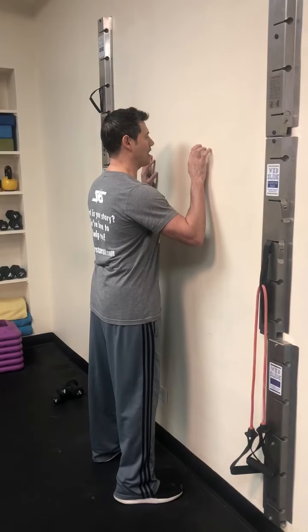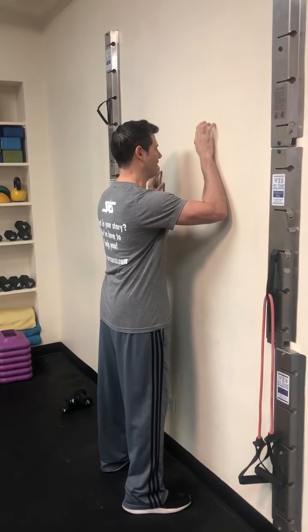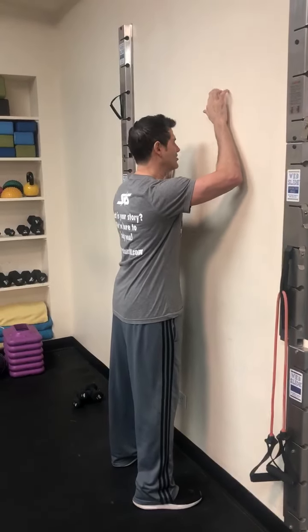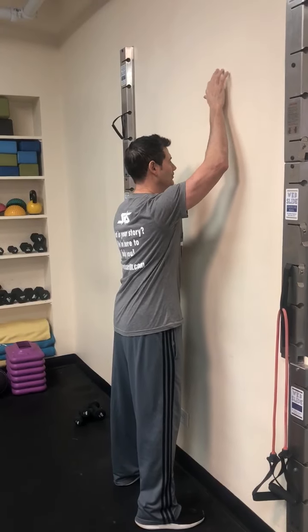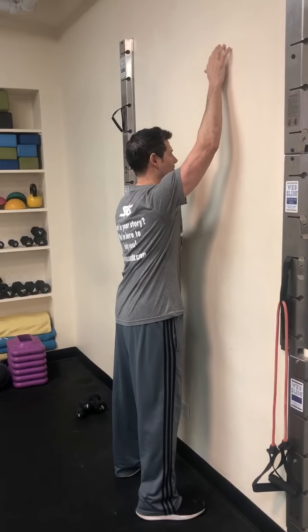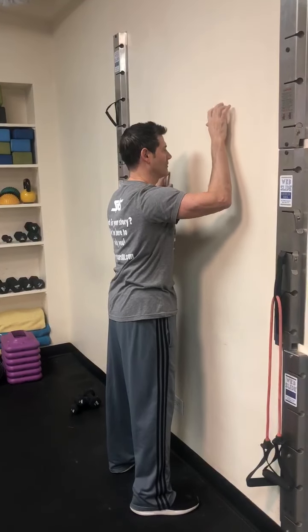I'm basically just going to walk my fingers up the wall trying to keep my shoulder pushed down — that's a real important point — and you're just going to go up as high as you can within your comfort zone. Keeping the shoulder down, working within a pain-free range of motion, and just walking back down to the starting position.